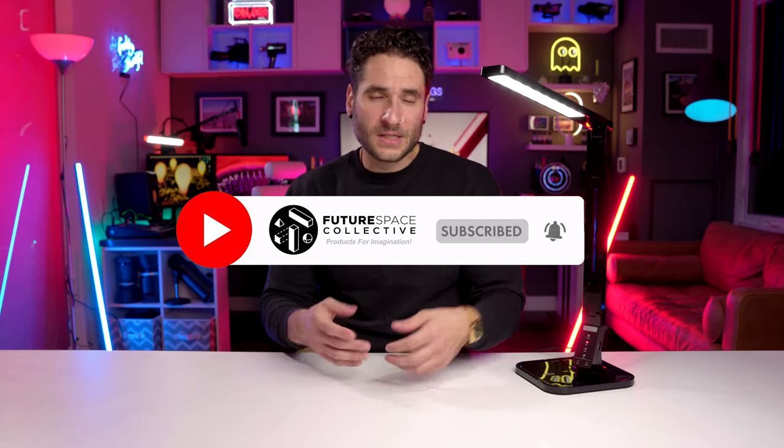It's relatively inexpensive — check the pricing at the links below. It's super functional, so for that reason it definitely gets my thumbs up. On this channel we explore the world of products for imagination — art, decor, and lighting to set a mood or ambience in your space through smart, futuristic technology, to ultimately bring your space into the future. That's what we're all about at the Future Space Collective. Subscribe and join the collective — peace.